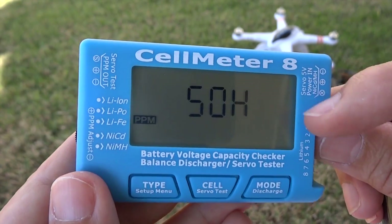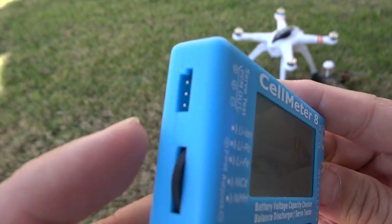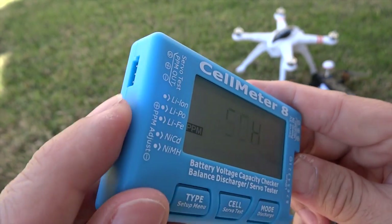In addition, it is a servo tester. You can even control a gimbal with it — a DIY steady cam, just like this.